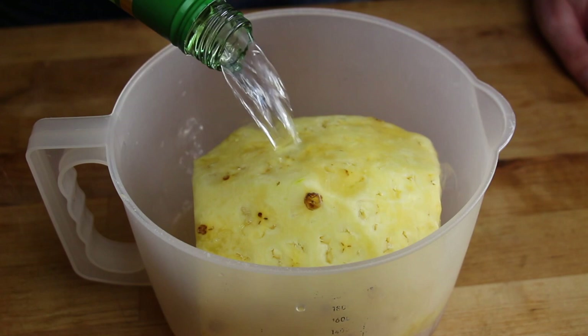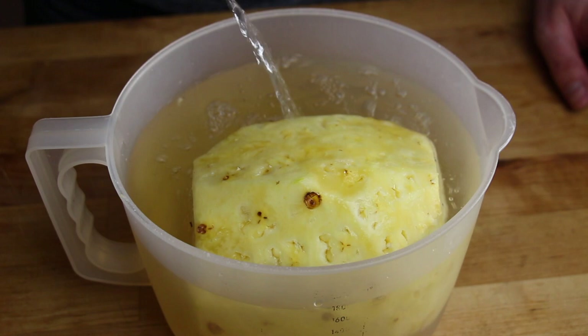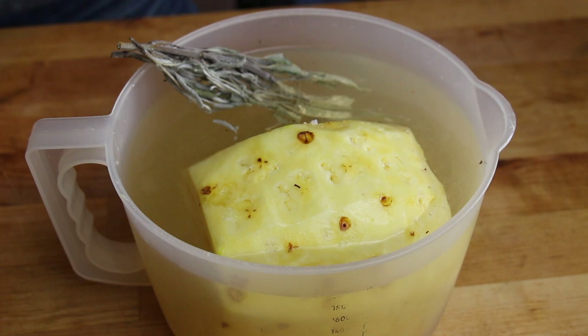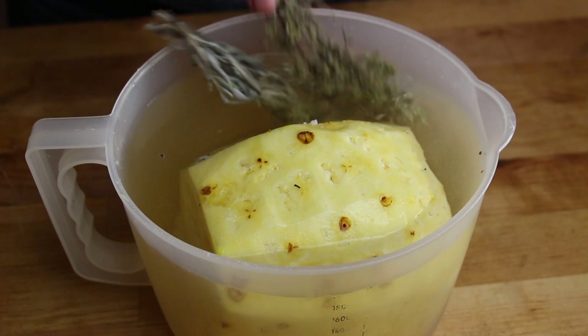We're gonna get started with the brine. This is one bottle of dry white wine and we're gonna add a dash of water so that most of the pineapple is submerged in the liquid. This is half a handful of salt, and we have dried sage and dried oregano here from my favorite online spice bar, spicebar.de — you can check it out, I have a link in the video description.